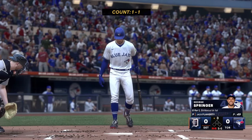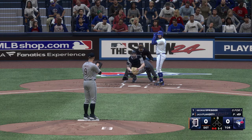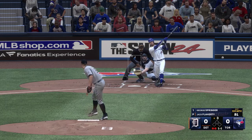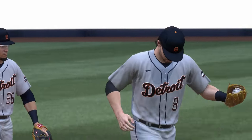And the batter is George Springer. Ripped to third but handled, and that'll end the inning — nothing doing for the Blue Jays and we are still scoreless.